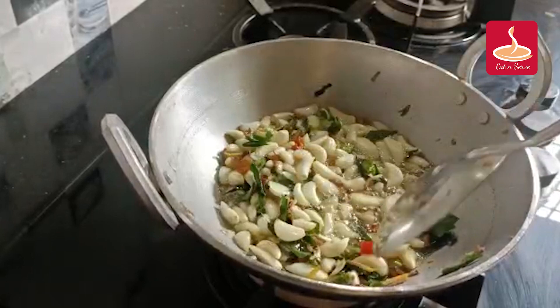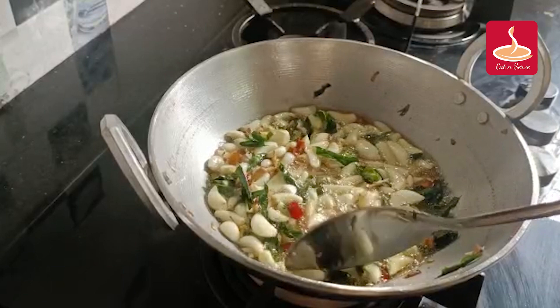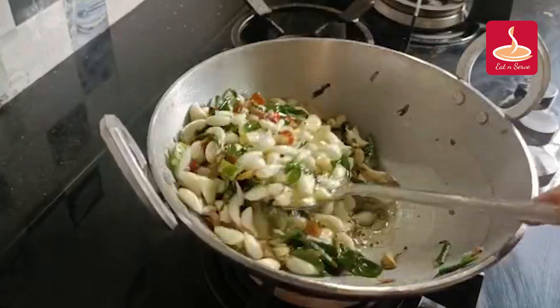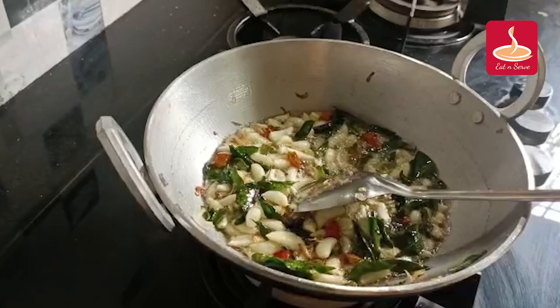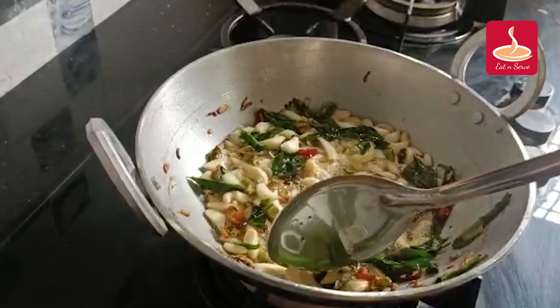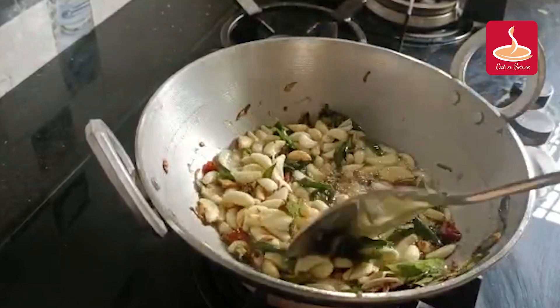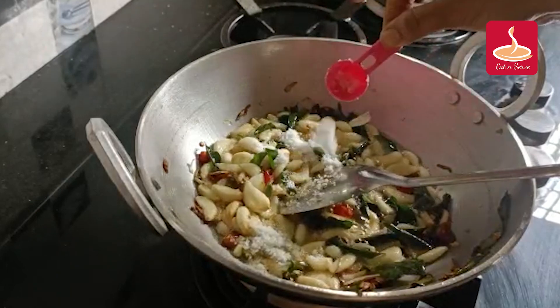Let's put the sauce in the pan. We will add the flour to the flour. After that, add 1 spoon of flour.